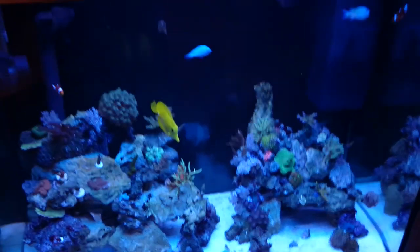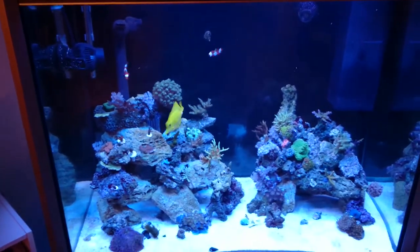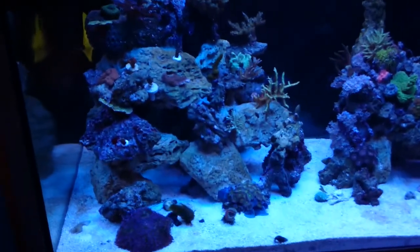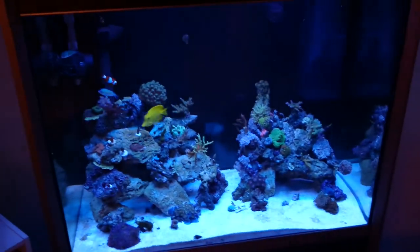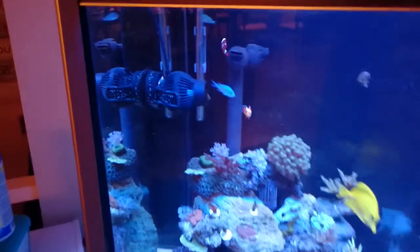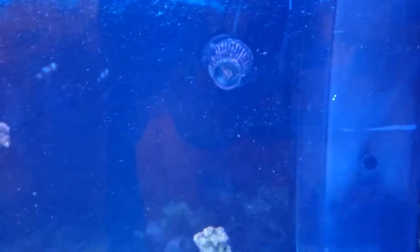Everything's always a work in progress. I've got a yellow tang, two green chromis, two clownfish. I also have a red skunk shrimp, which I believe is hiding in there, and then an orange spot goby. So not a crazy amount of stuff at this point, or corals at this point as well. Also running a WP40 made by Jebeo, as well as a WP10.